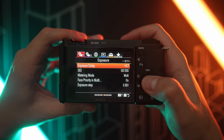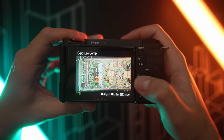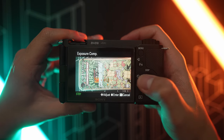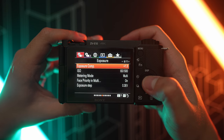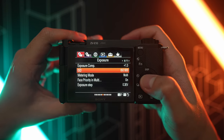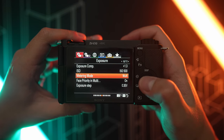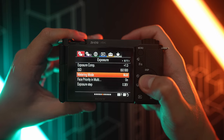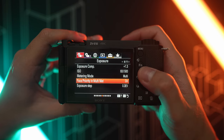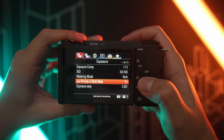So let's start with exposure compensation. I usually set this at plus 0.7 all the way to plus 1.3. I don't want it to be too overexposed or too exposed to the right, so I just leave it at that as a maximum. Next up is ISO. I usually just leave it at 500 because that's the base ISO for this camera for S-Log3 and we want the cleanest image. And then metering mode, I leave it at multi because I want the camera to read the overall look and exposure of the image.